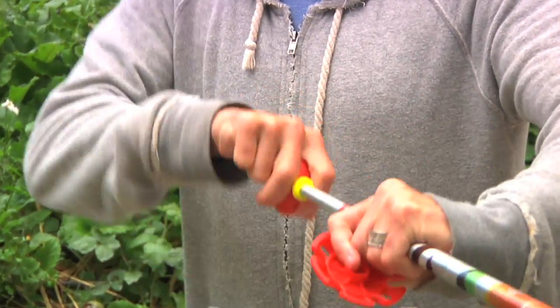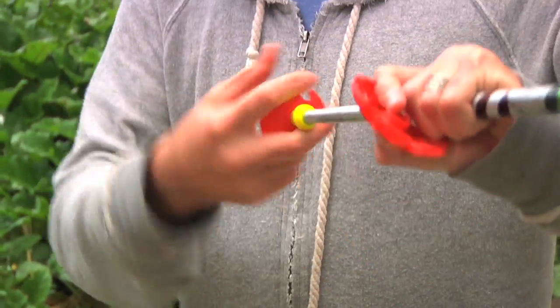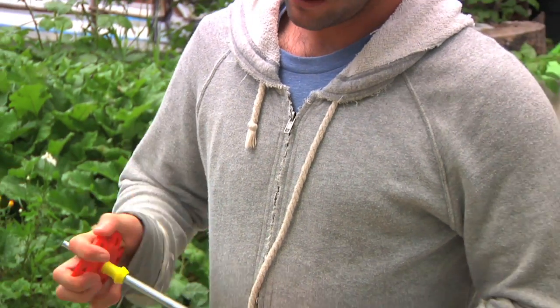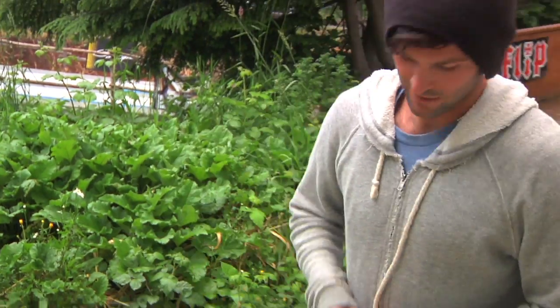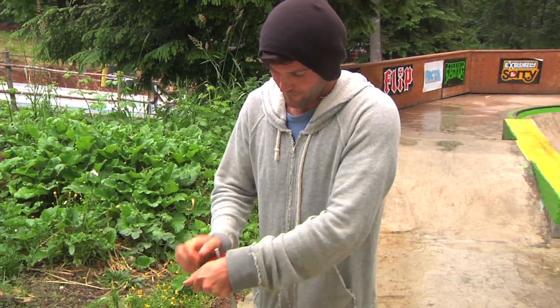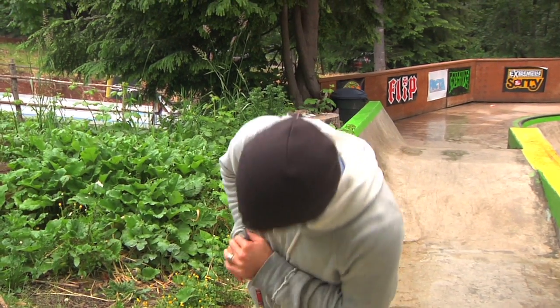Just give me a minute here — normally this takes me about three seconds, but I have a broken wrist. You can see here I have no problem doing this, no problem at all. Yep, back on.